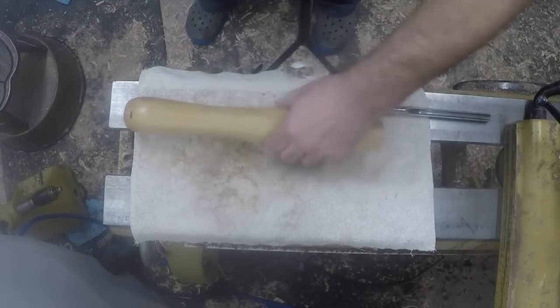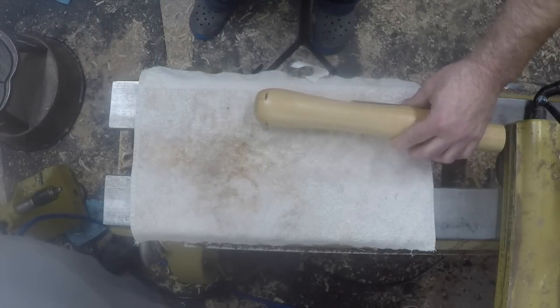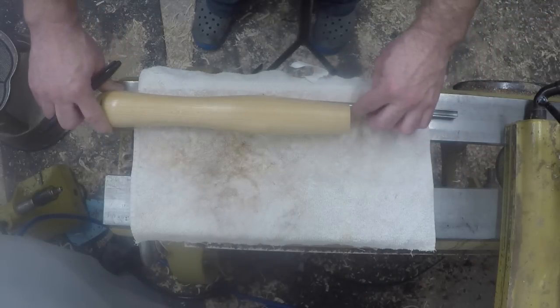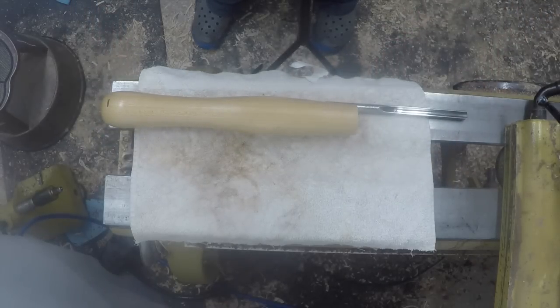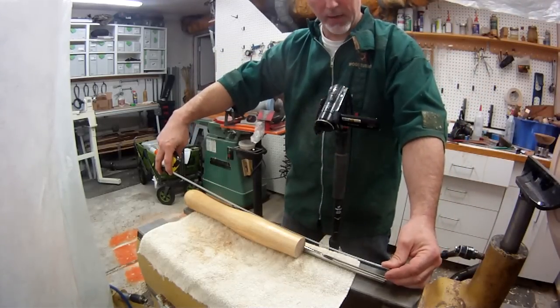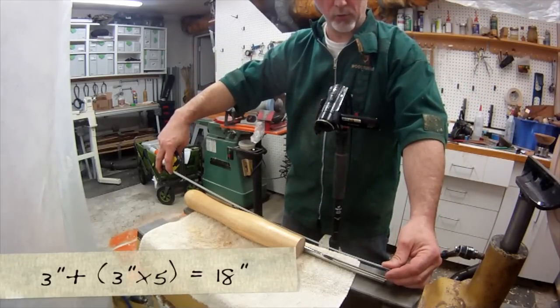Working backwards, with the handle in place the overall tool length is about 19 inches. So when this tool is brand new I can hang it about 3 inches over the tool rest - maybe a little bit more. As the tool grinds down over time it'll settle into the planned 2 and a half inch working range.